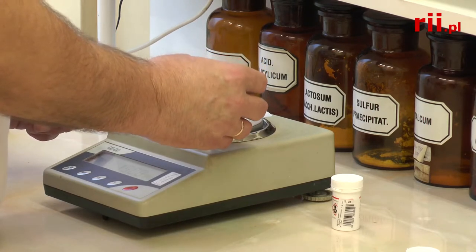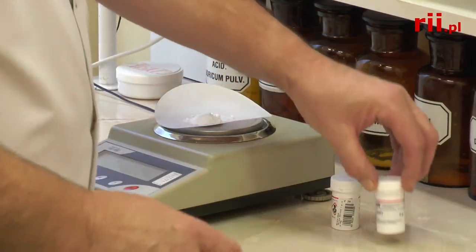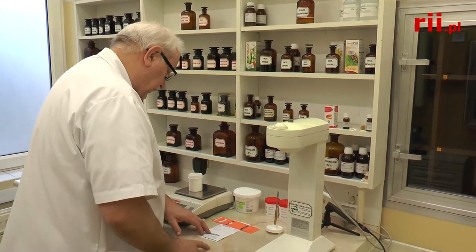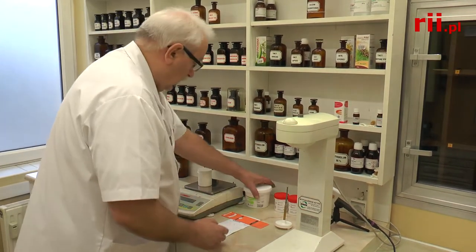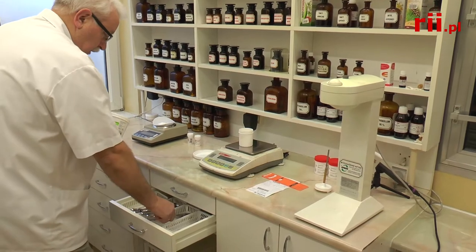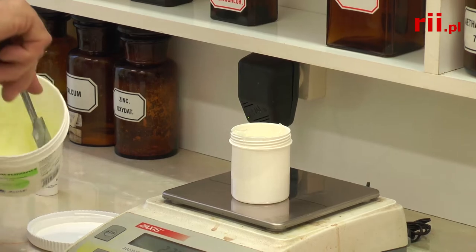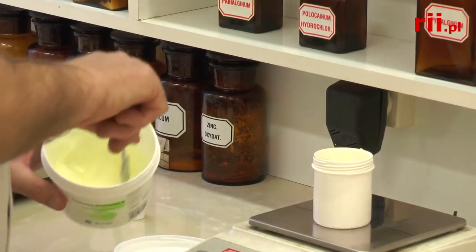I'm going to add 2 grams of water, then 3 grams, then 48 grams. Euceryna — 30 grams. Then 22 grams, and I'm going to add 27 grams.